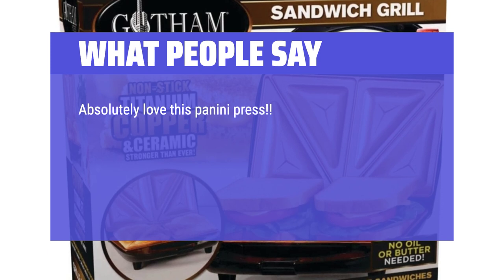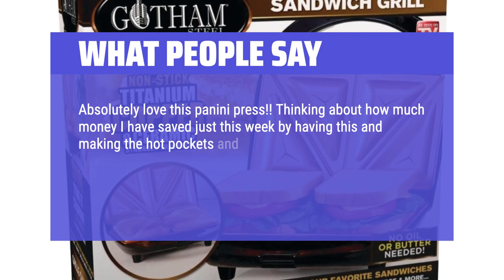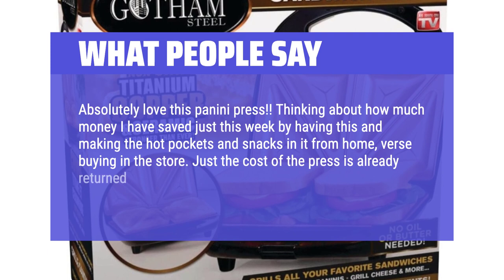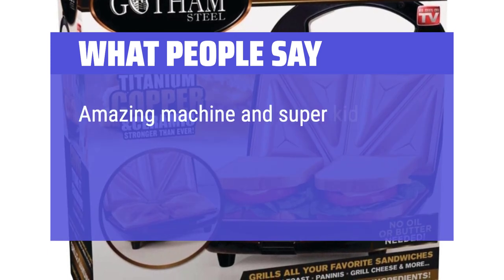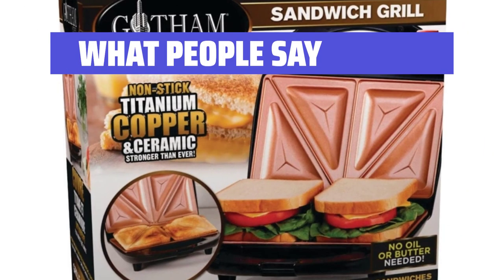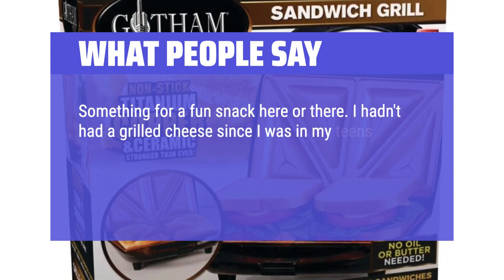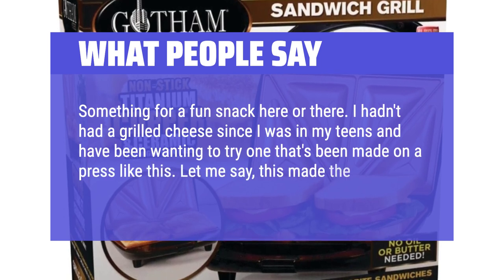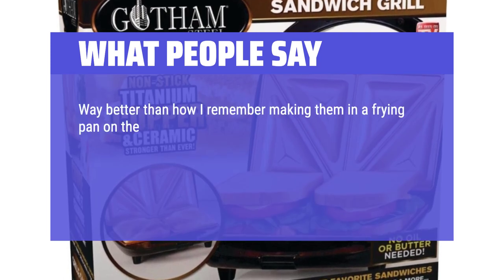Absolutely love this panini press. Thinking about how much money I have saved just this week by making Hot Pockets and snacks from home rather than buying in the store — the cost of the press is already returned. Amazing machine and super kid-friendly; my 10-year-old uses it to make her lunch for school in the mornings. I hadn't had a grilled cheese since I was in my teens and have been wanting to try one made on a press like this — this made the best grilled cheese I've ever had.